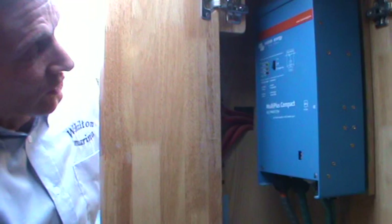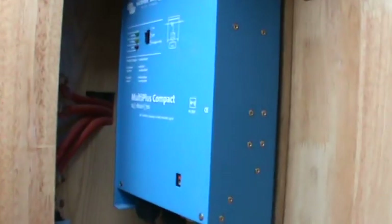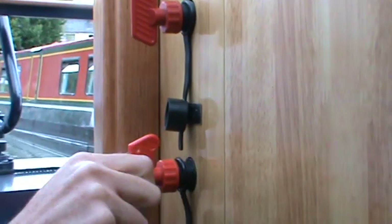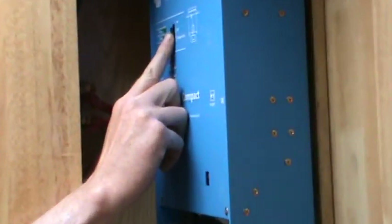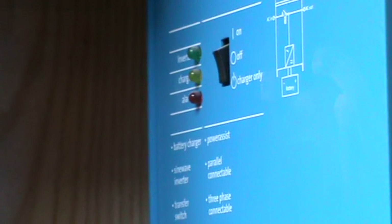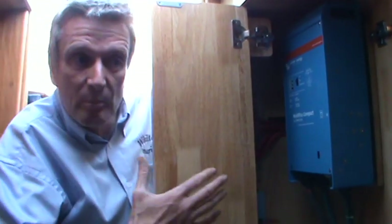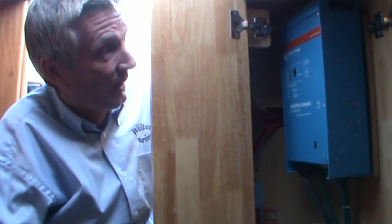This unit is also quite intelligent because it is an inverter-charger. To connect to the landline, I would first turn this to the off position and make sure the batteries were isolated — this stops any spikes, transients, or currents going through the boat. I would then connect my landline up to the boat and switch this unit to a position called charger only. The unit senses it is hooked up to 240 volts from the national grid, stops drawing from the 12-volt batteries, and pushes current from the landline through the boat on demand — just like being connected to the national grid at home.